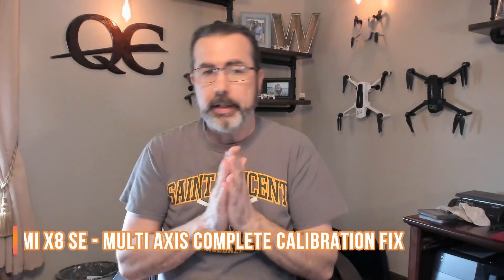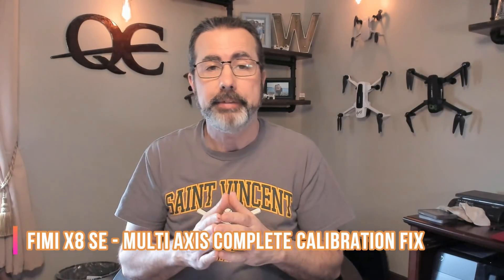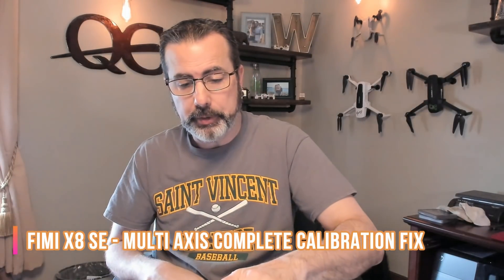Hey everybody, this is Chris and I'm going to show you a fix to a problem that I had with my FIMI x8se. While I'm talking I'll go ahead and take the cover off and boot it up and we'll show you.